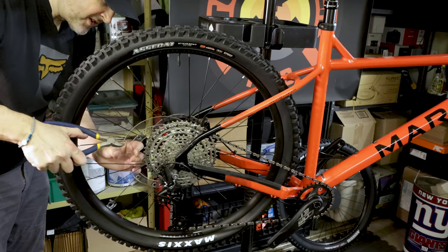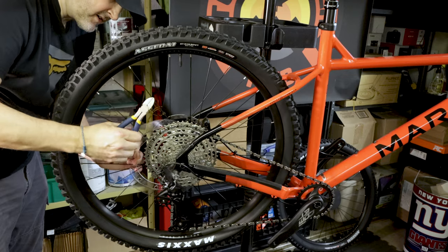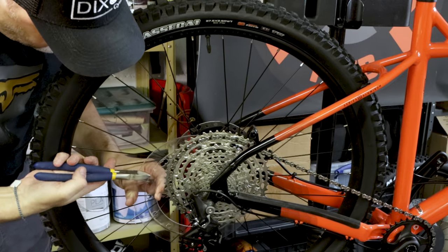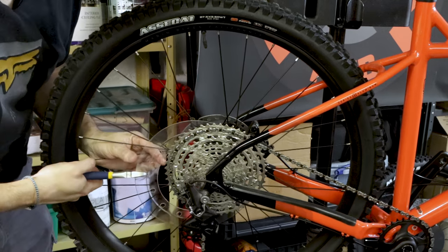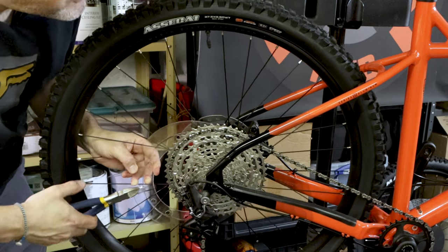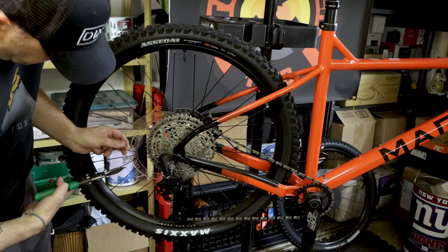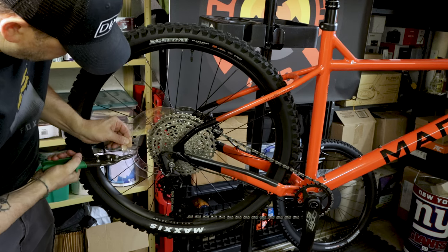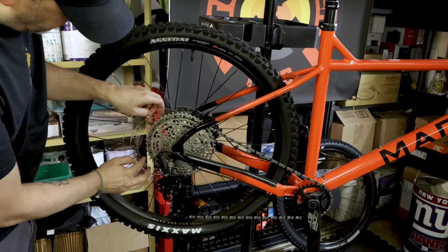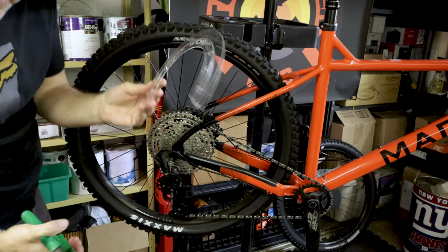Just trying to get this dork disc off without having to take the cassette off, so I'm going to try to cut it. I've got the clips off, so now it's just a matter of cutting it off. I don't know — these stupid things. Kind of wish they didn't even come with these. If I'd let the guys at Dixon set this bike up they probably would have removed it for me. If you guys want to leave some comments on better ways to get off these dork discs, I'd be all ears. Here's the weapon of choice — tin snips. They just cut through this no problem. There we go, dork disc gone.